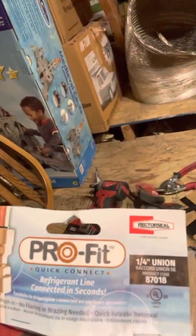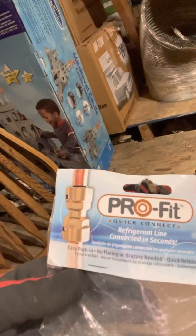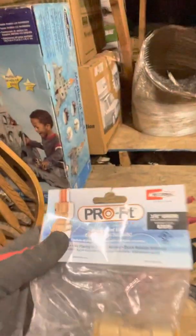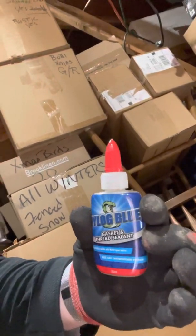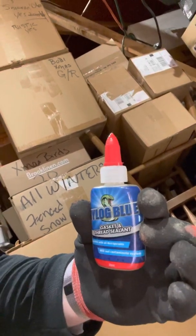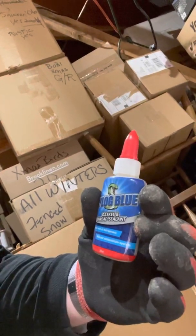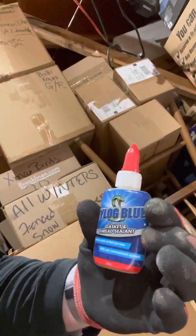They have different fittings. This is a quarter inch union, but they're great for refrigerant lines. You just push and plug — no flaring, no brazing — and quick release removal. This is a three-eighths one. We didn't use any on this install, but that's something that we use. We also use this thread sealant product on all of our fittings just to make sure that the threads are sealed up when we tighten them down. It works perfectly, will not contaminate a system, and it works with basically all refrigerants.